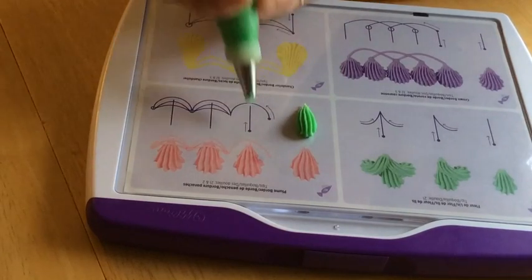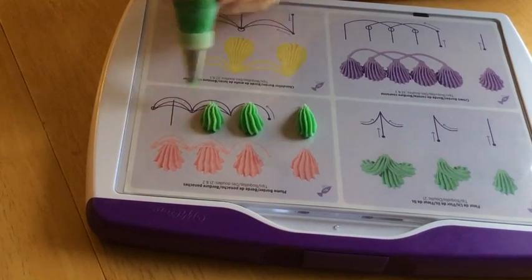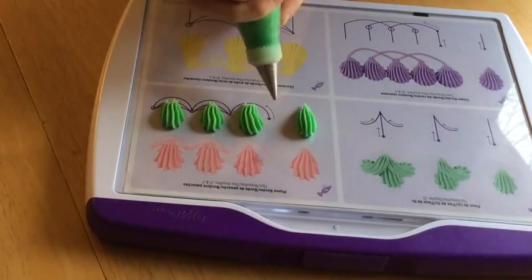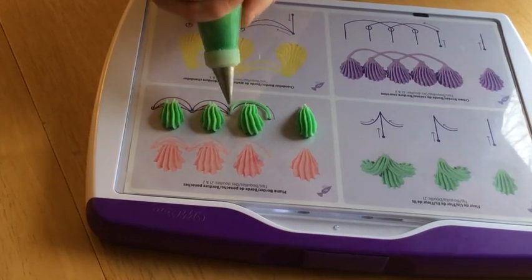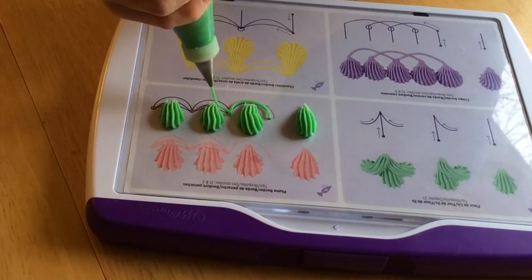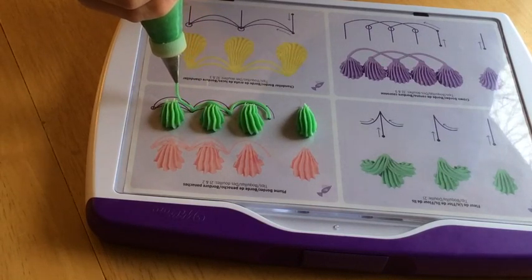Here's a more head-on view of piping the plume border. Remember you want to let the icing build up in front of the star tip to give you a nice rounded top to your shell. When you're doing your drop strings, remember to touch the icing to the surface so that it attaches, then pull the tip away and let the icing fall where you want it, and then touch the tip back to the surface to reattach it.